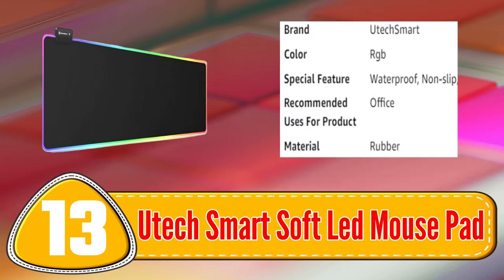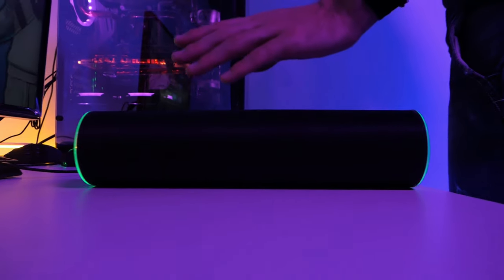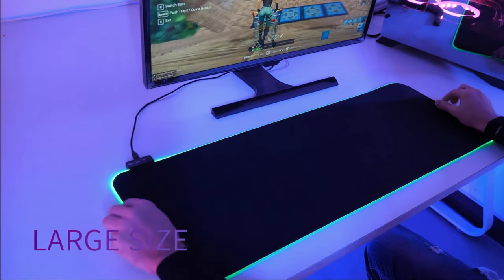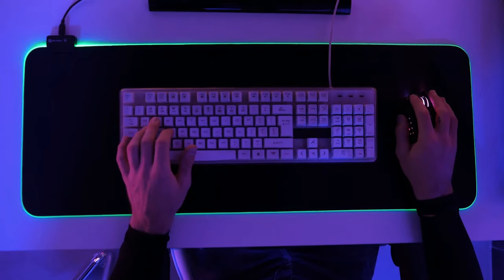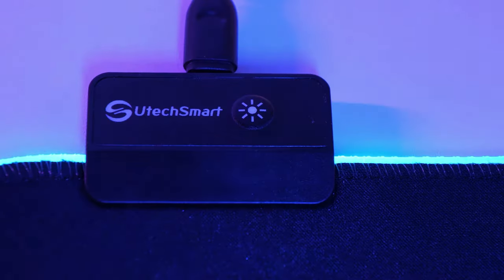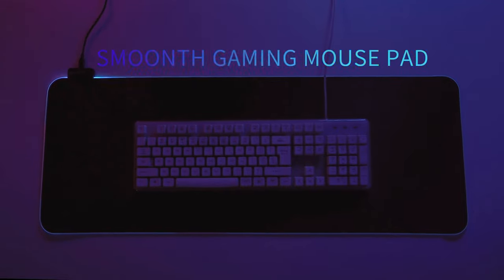Number 13: UTEX Smart Soft LED Mousepad. The UTEX Smart Soft LED Mousepad is an excellent option for gamers who demand precision and style. With a micro-textured surface and non-slip rubber base, this mousepad ensures accurate and responsive mouse movements.